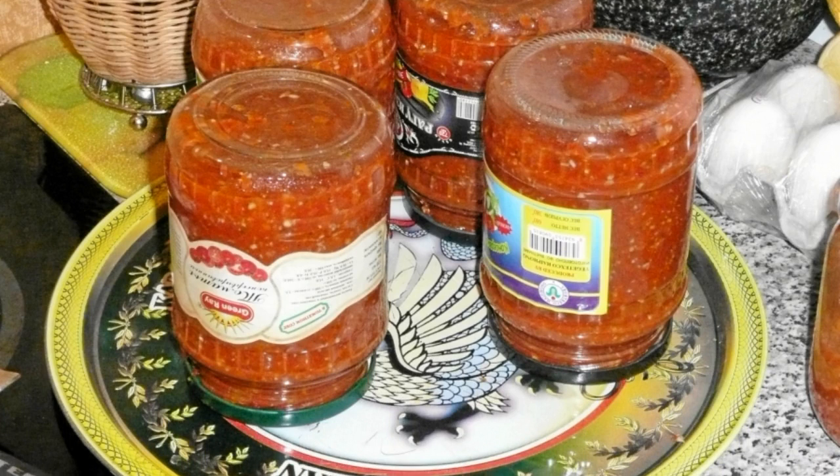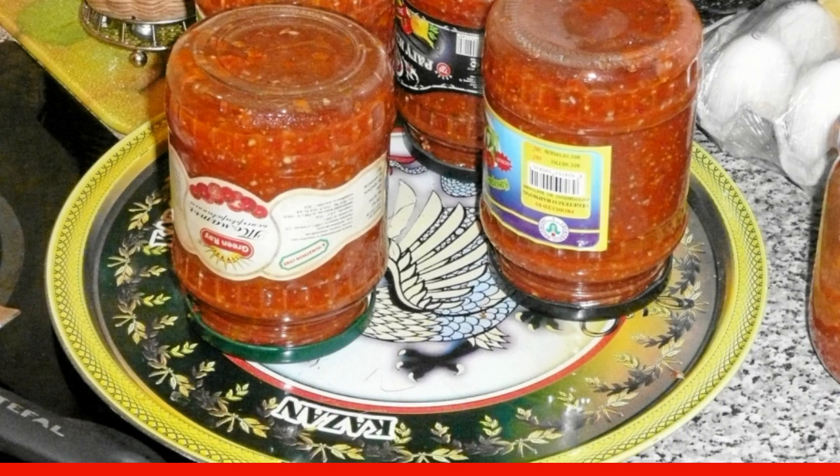Korean adjika for the winter at home turns out to be very spicy and incredibly tasty.